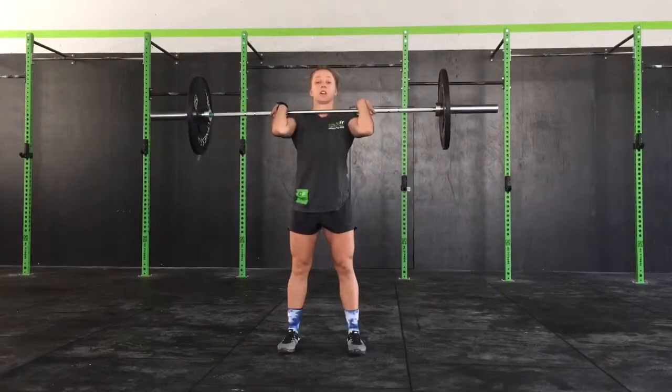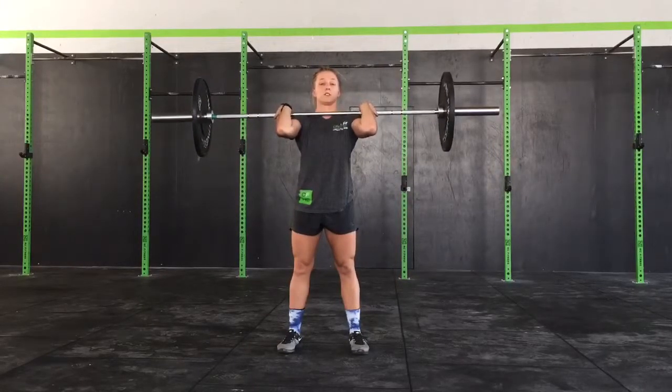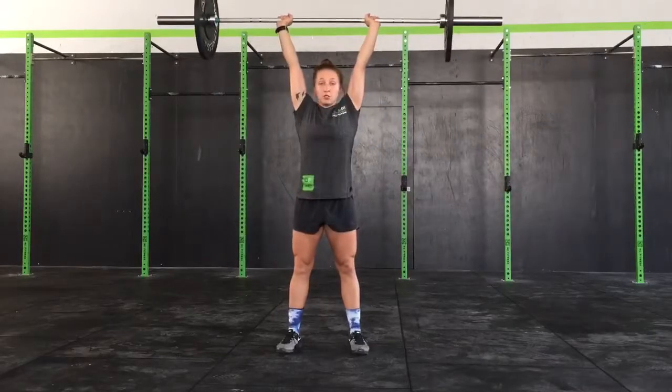First up, we're going to start with the bar on our shoulders, elbows up nice and high. As we drop down into the squat, we want to make sure we keep our chest up, elbows up. Drop down nice and low. From there, drive and punch overhead.